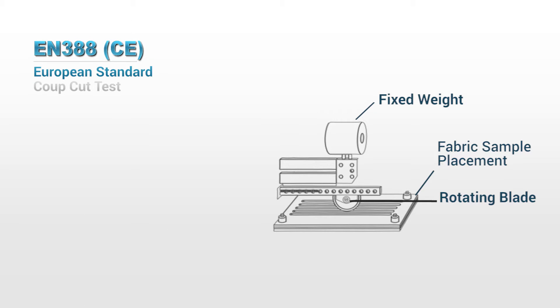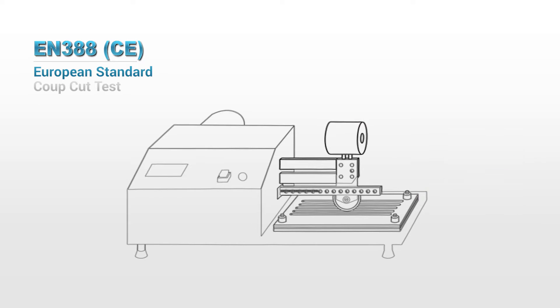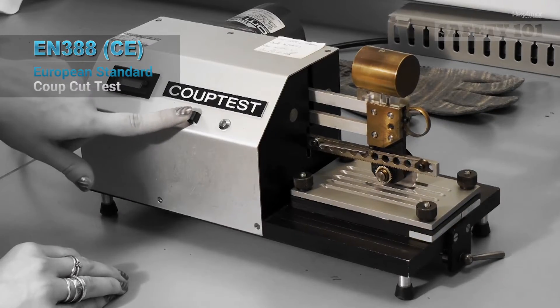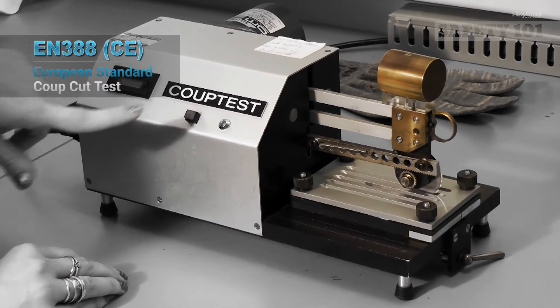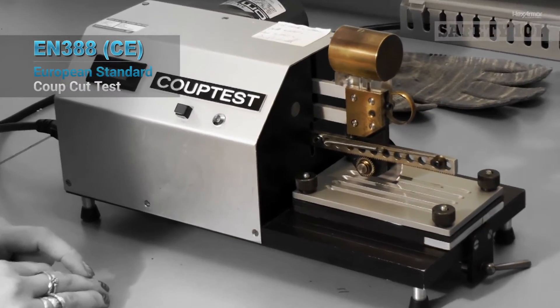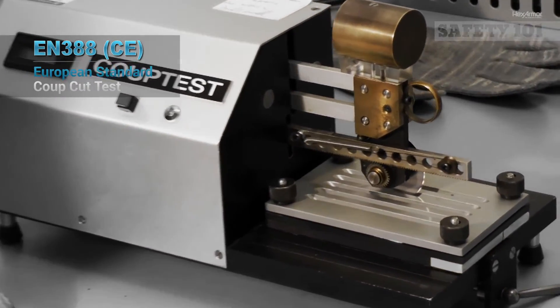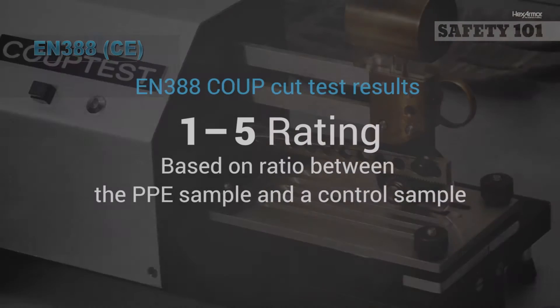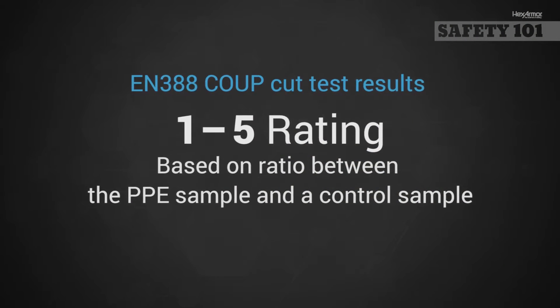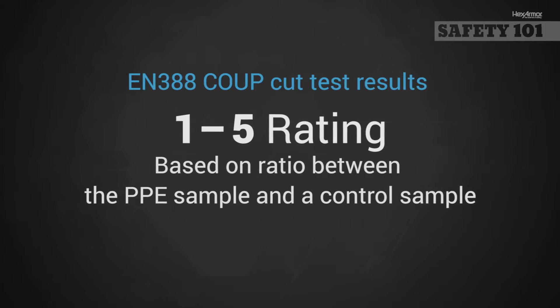The current EN388 cut standard requires all hand protection to be tested on the CoopCut test machine. The CoopCut test uses a circular blade that moves back and forth across the sample fabric under a fixed weight of 500 grams. The number of rotations needed to cut through the fabric are counted and a ratio is reported, comparing the PPE fabric sample to a control sample. The ratio is given an index, and that index is applied to a 1 through 5 rating scale.